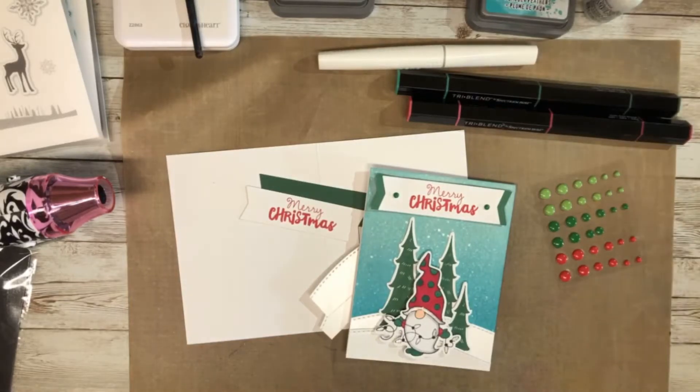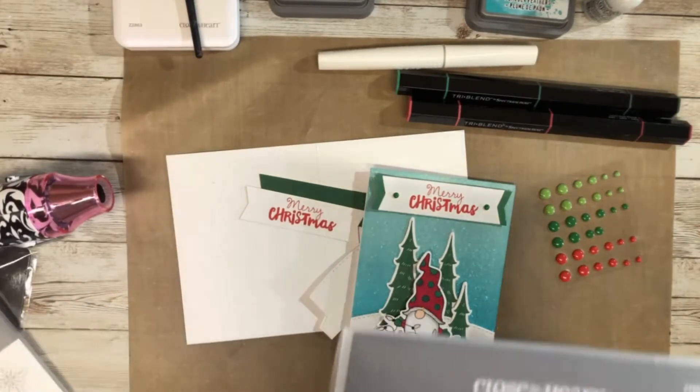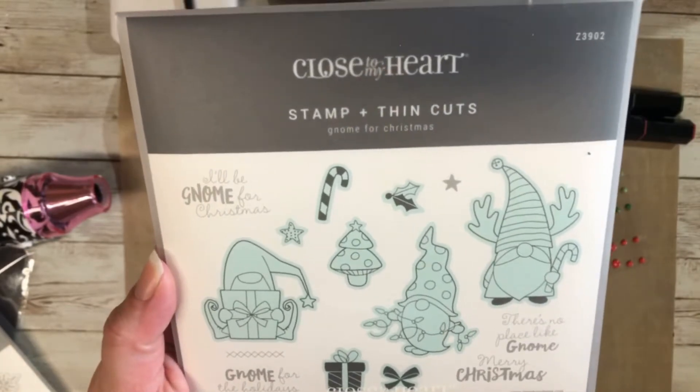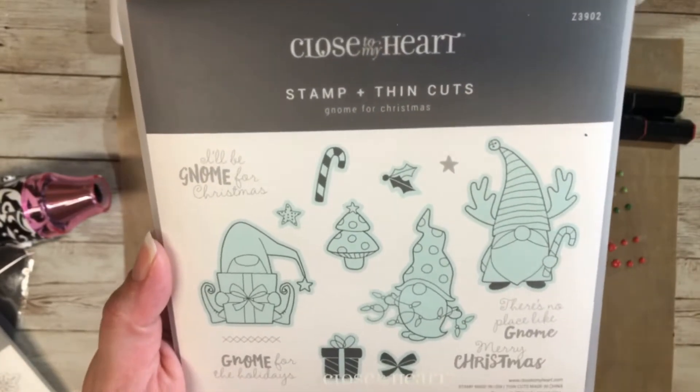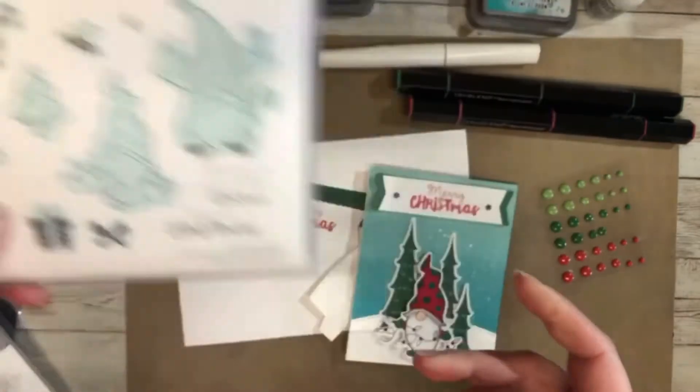Hey everyone, welcome to my channel. My name is Katie and today is card number two with my Gnome for Christmas card series. This is a close-up of the Gnome for Christmas stamp and thin cut from Close to My Heart. This is the little gnome we are going to be using today to create card number two.